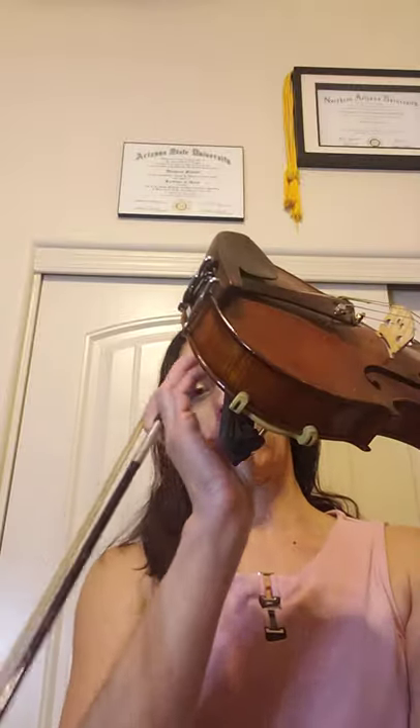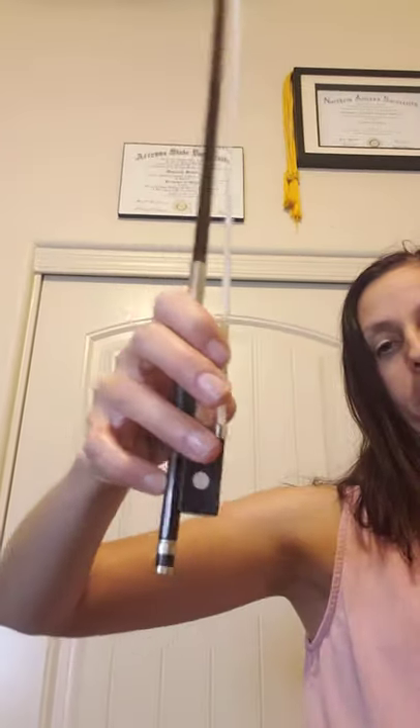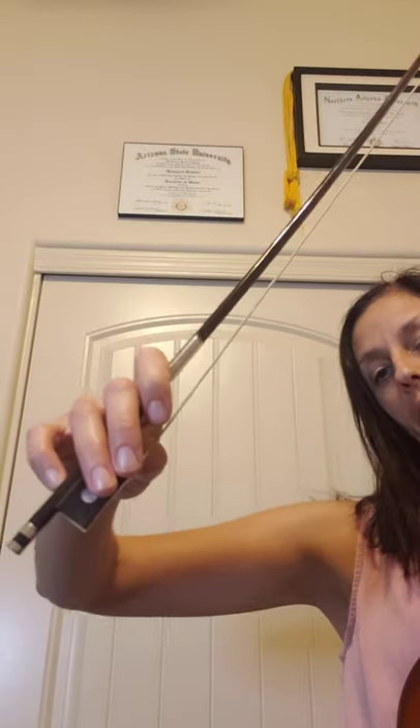Practice knowing which string is which, practice holding it in rest position, and make sure you know how to get your sponge on this week. Practice your bow exercises on a pencil. If you've gotten really good and you've gotten your passcode from me, you can try it on your real bow — of course make sure you're not touching your bow hair, and make sure you're still keeping that thumb bent and all your fingers nice and relaxed.